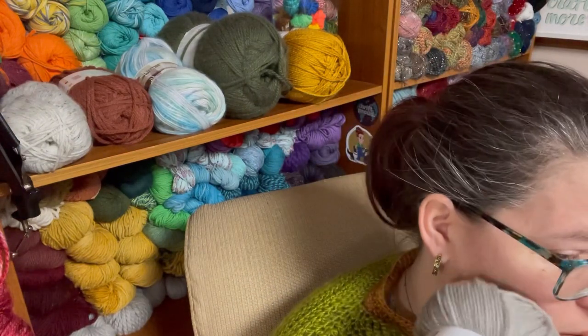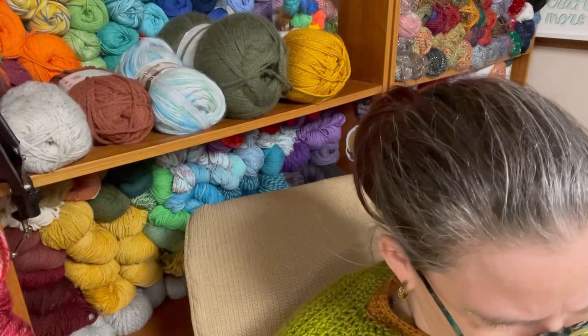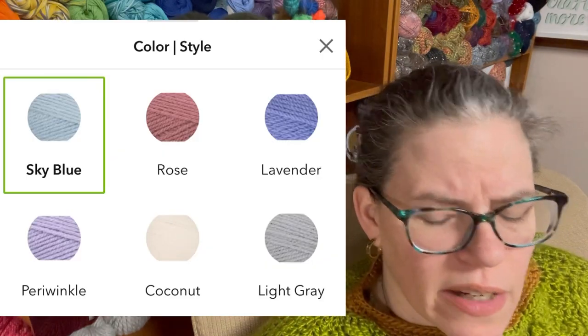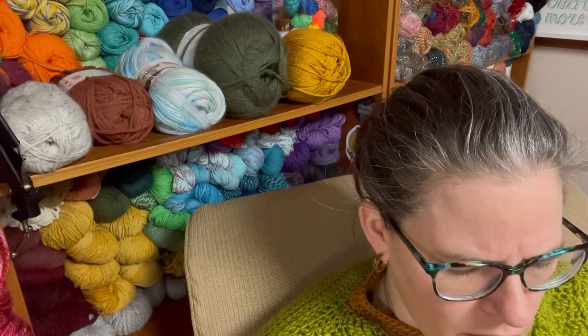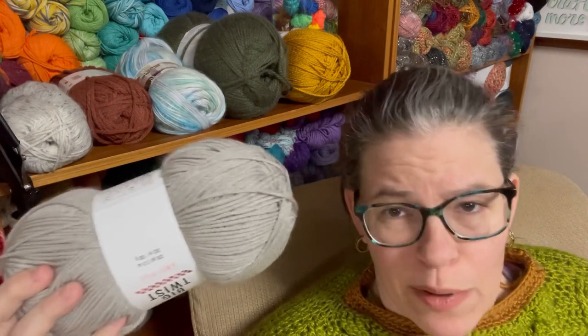I do like the high twist on it — it's nice. It's pretty soft; I would definitely wear this against my skin. The color selection on this was limited. When I went to the store they only had a couple of colors, so there wasn't really much to film. I will put up pictures from the website so you guys can see — there's really not a lot of choices. I'm wondering if maybe they're just doing this as an experiment to see if people like it and then maybe expanding the color line.